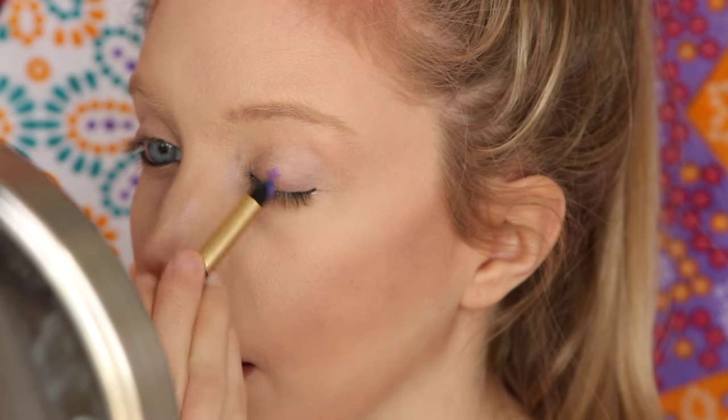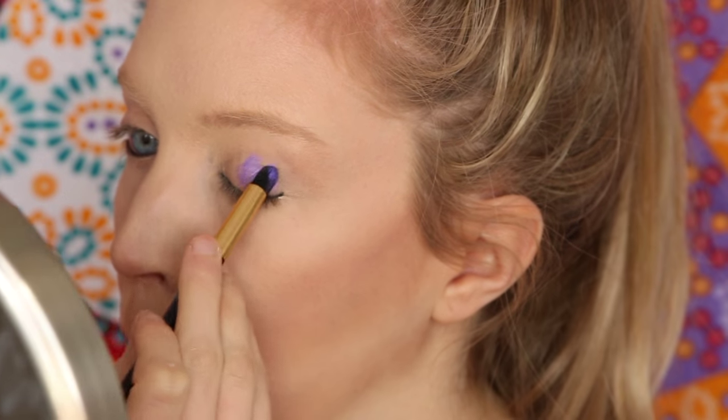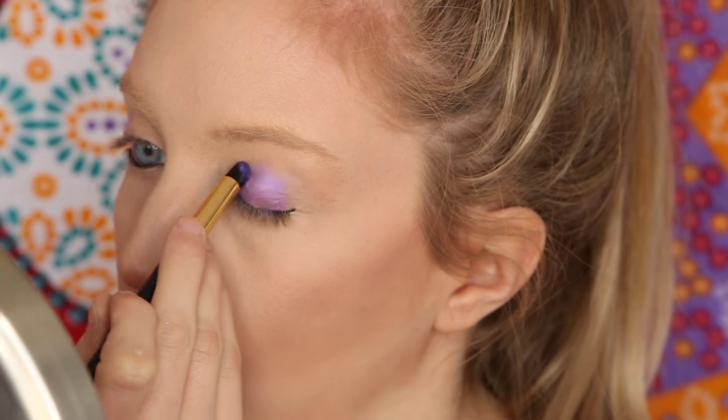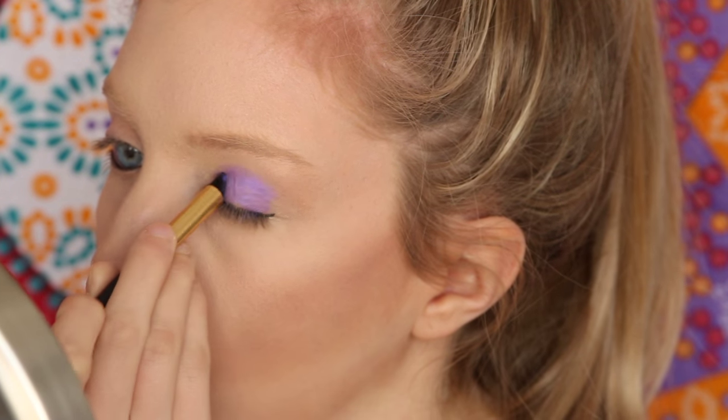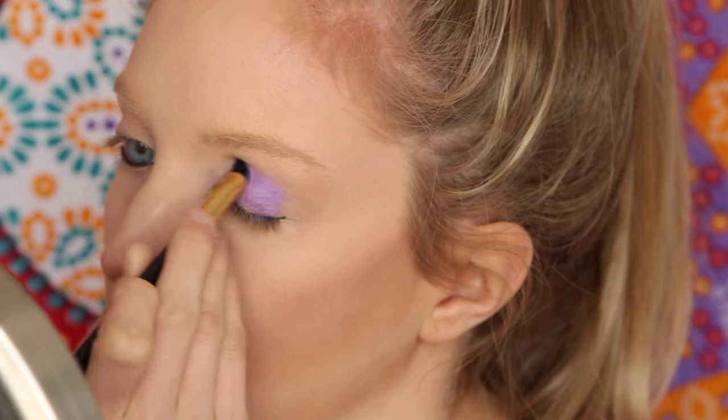Next we're grabbing our eyeshadow — it kind of glimmers, no glitter, and you can use it wet or dry. First, grab a brush, wet it, and put it directly on the palette. The brush is fully painted in purple. I went directly to the center of my lid and started padding it on — it's a metallic purple with almost a blue gleam, which is why I matched it with the blue eyeliner. Then I went into my inner corners, up into my crease, and outer corner.